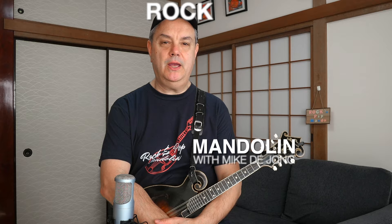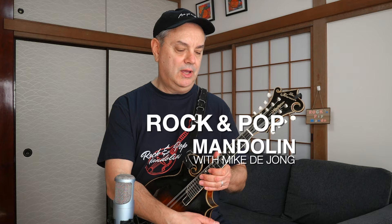Hey everybody, welcome to RPM — rock and pop mandolin — your site for learning classic rock and pop songs on this lovely little eight-stringed instrument. My name is Mike DeJong, and in this video we're going way back to the early 1970s, in fact 1972 to be precise, and a song called Summer Breeze by a soft rock American duo called Seals and Crofts.